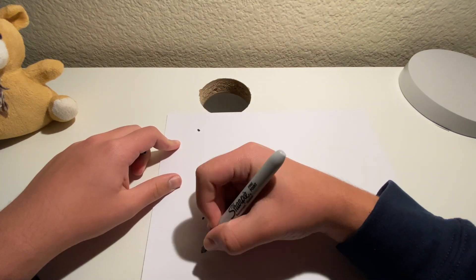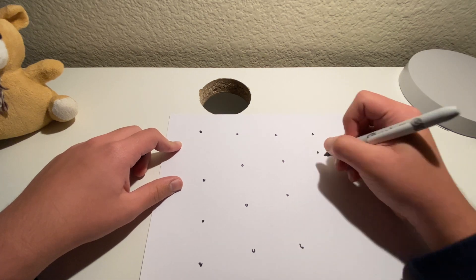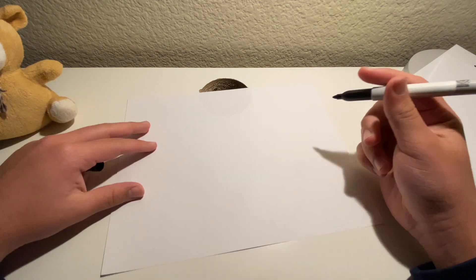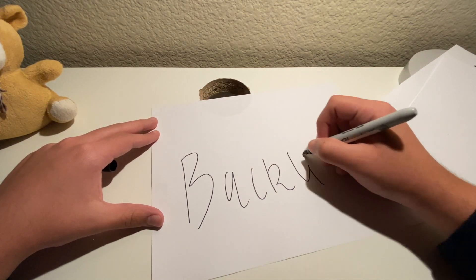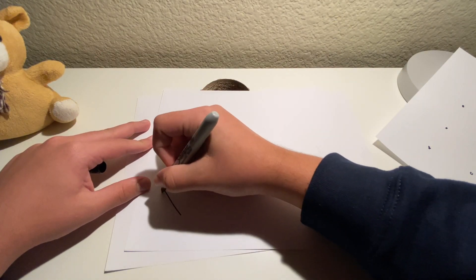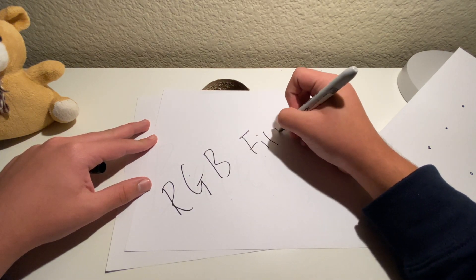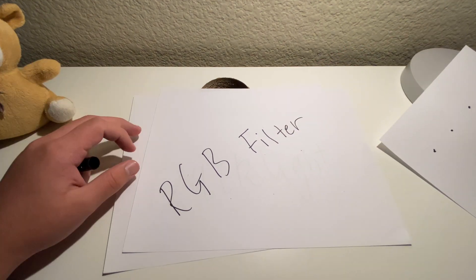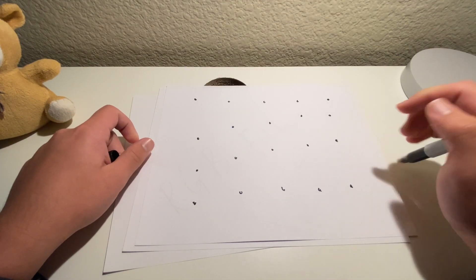Let's say this is your phone's display and these dots represent the individual pixels on your phone's display. With an LED or LCD display, your screen's main source of light is a backlight. This backlight then shines light through an RGB filter — RGB stands for Red, Green, Blue, which is the standard used for pixels when talking about computers.